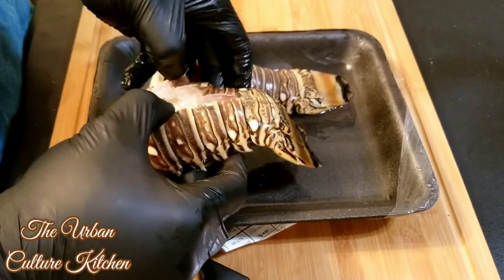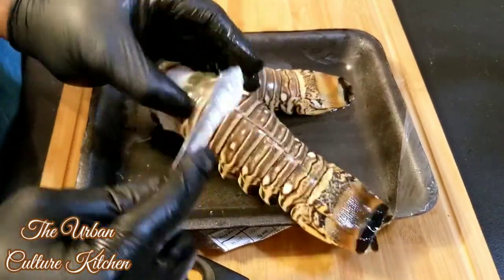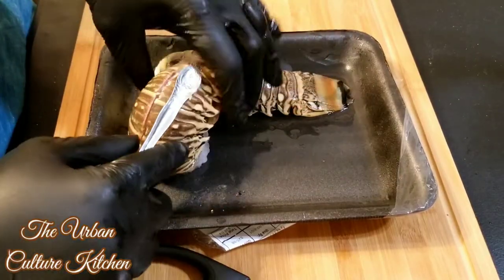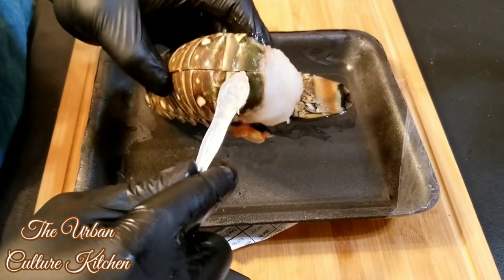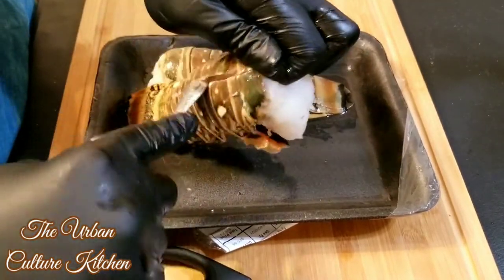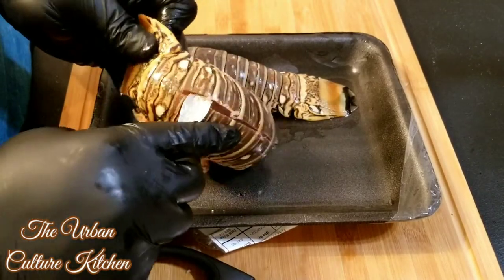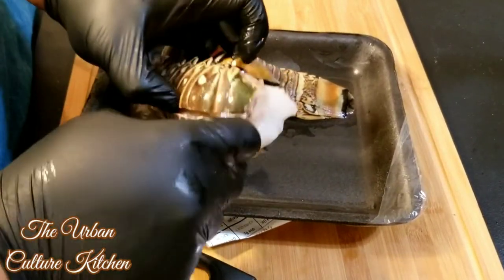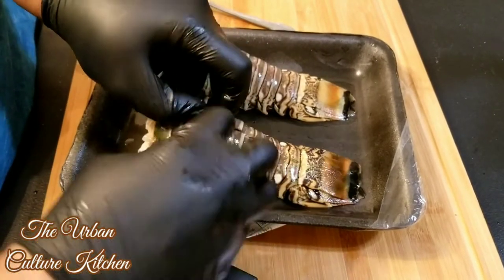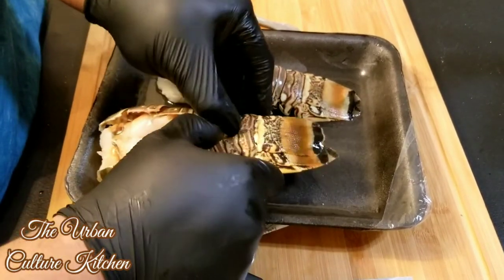We're not cutting them all the way down — just about that far in. A good method is to use the back of a spoon and slide it through, slide it down, because you don't want to cut yourself. These things are very sharp. Go all the way down, then split it open — if you do it right, it comes right open.